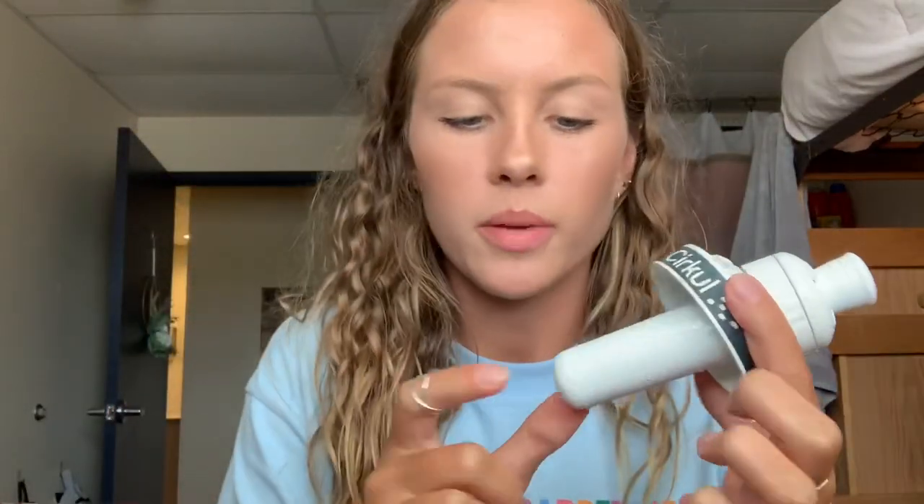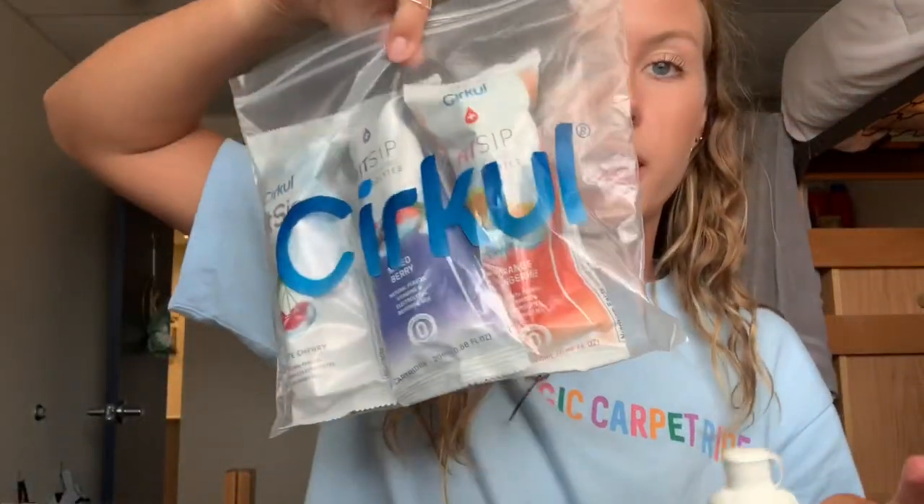A lot of people ask me, 'Is that a filter? What is that?' — it's not a filter. This part screws on and this is the main thing I'll be talking about. If you do order this bottle, make sure you get the metal lid because it has a little gasket right here, otherwise it'll leak. They have some for plastic and some for metal, so get the metal one.